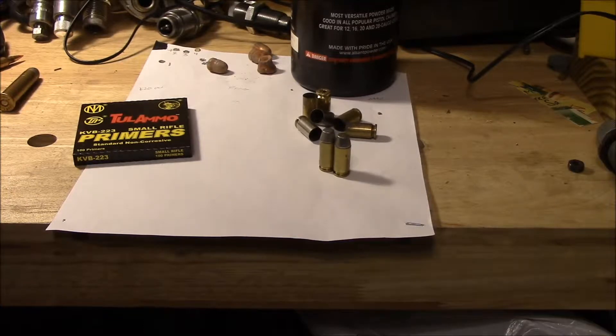Hi, today I'm going to show you about what it costs me approximately to make a 40 caliber bullet.